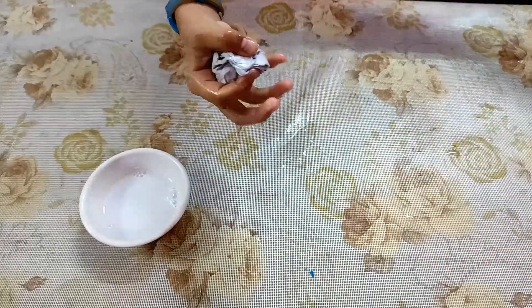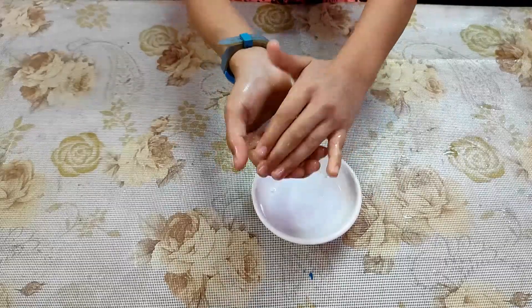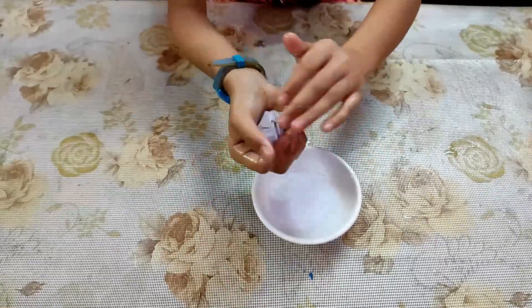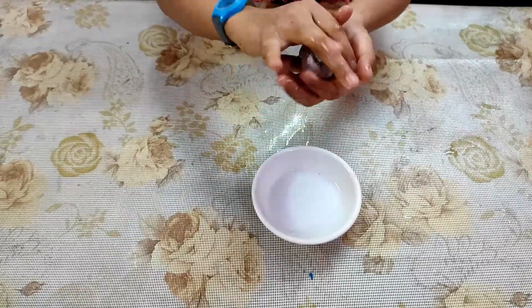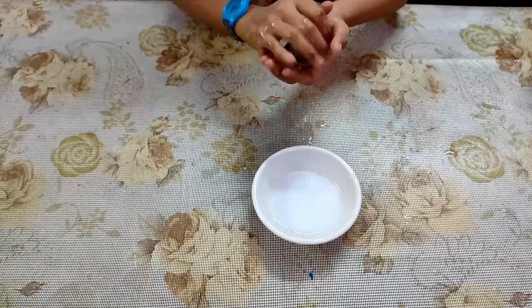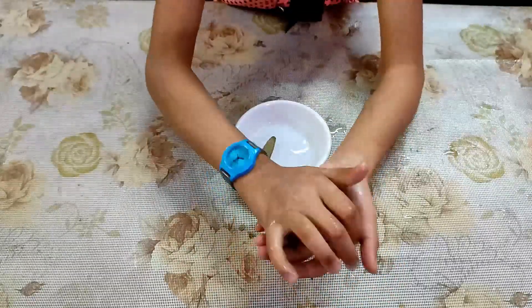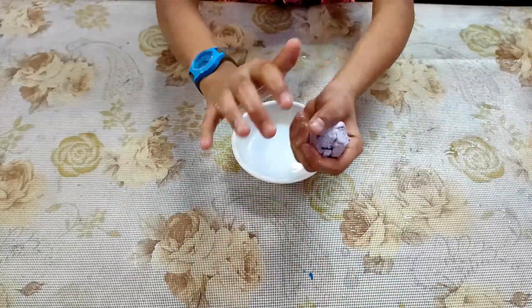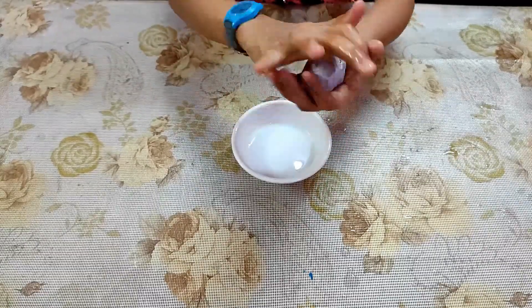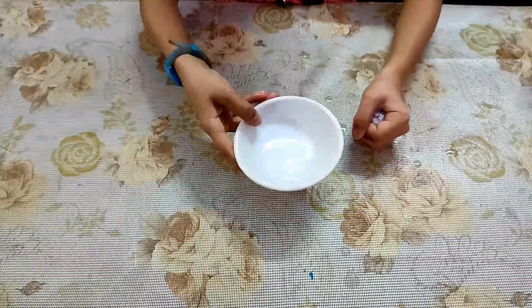I will put it in a small bowl. We will put it in the shape of the ball.